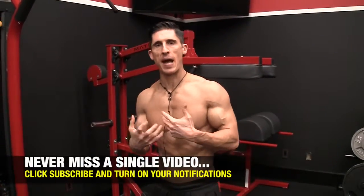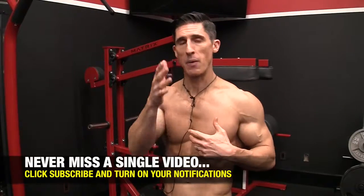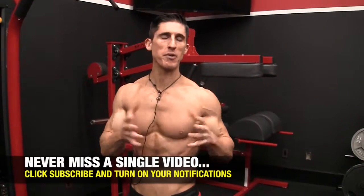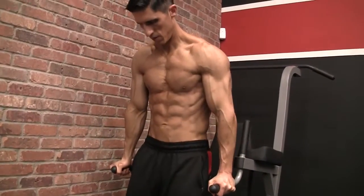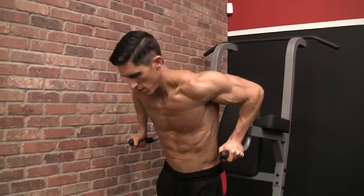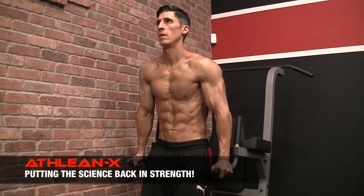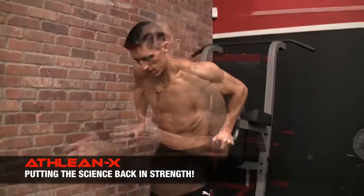It all comes down to the fact that I'm going to guarantee that when you do your back exercises, you never ever fully contract your back. There's a big reason for it. When you're doing your pushing exercises, think about what's on the other end of most of every single rep. You can see me doing a dip right here. When I get to the top, there's a moment of actual relief. I can hold the top position of a dip better than I could any other position of that exercise.